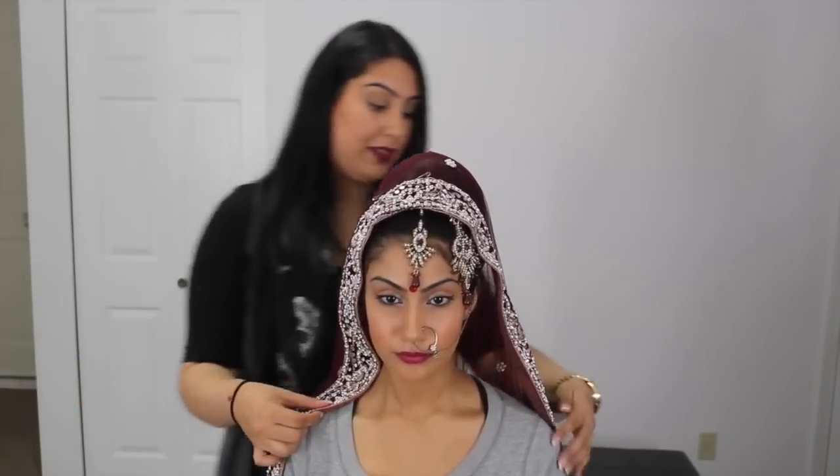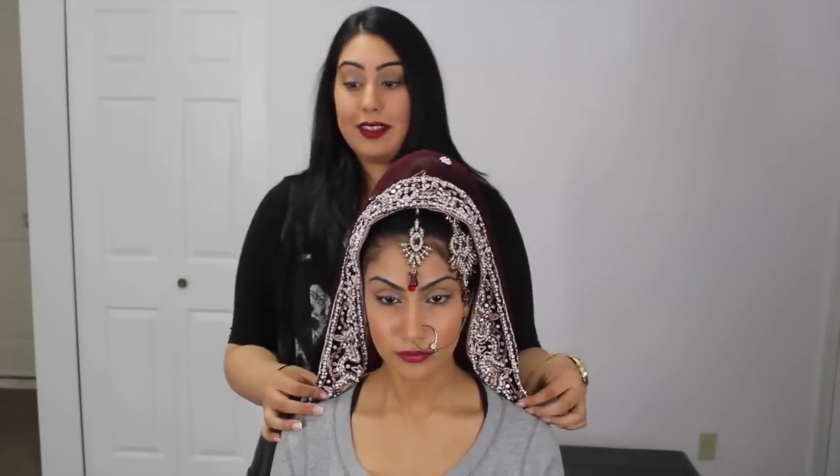There are actually two ways to do the next step. You can take the border and pin it to the shoulders, or you can make the border go the other way and pin it back here — it all depends on the bride's preference. Safety pins are needed, so you're going to take your safety pin and pin it to the blouse. She's not wearing a bridal blouse today, she's just wearing a sweatshirt, so we're going to pin it to her sweatshirt. You want to make sure you're going from the inside because you don't want the pin to be shown. So we've done one side and now we're going to do the other side.